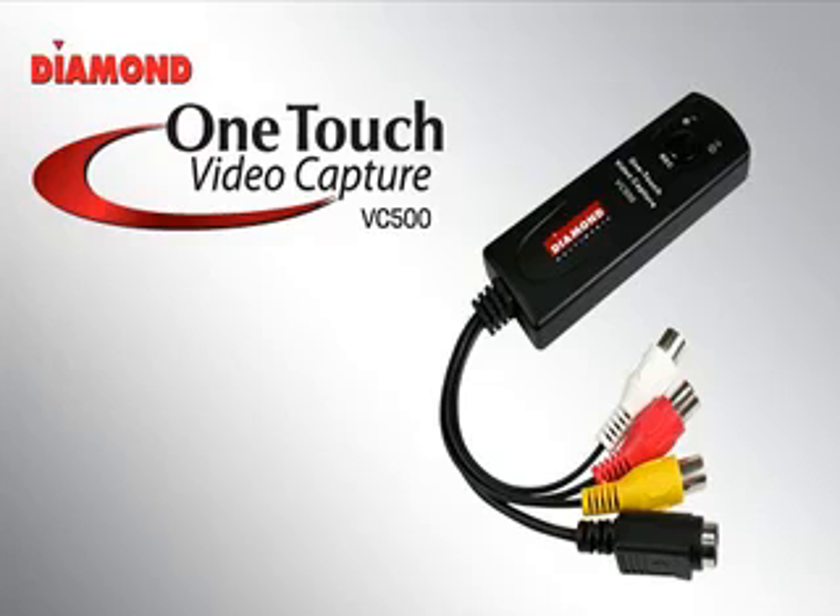It's finally time to share your home video with the rest of the world. Now you can turn your creativity into a customized video, movie, or tutorial with the Diamond VC500 OneTouch Video Capture.